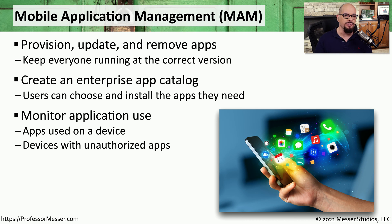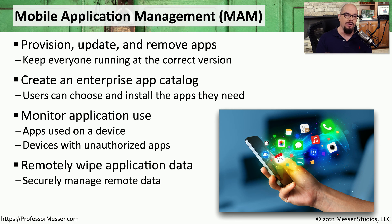If the applications are crashing or users are not properly authenticating to the application, all of those events can be seen on your mobile application management. Your MAM can also provide you with very fine-grained control of the data that's on these mobile devices, so it may be able to delete data associated with one particular application but leave all of the other data on that mobile device intact.